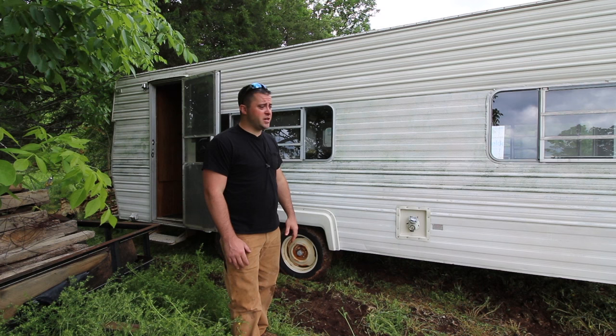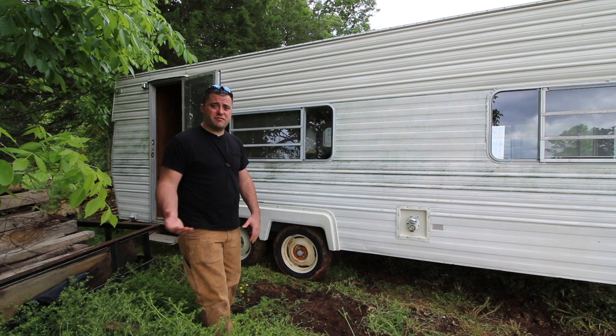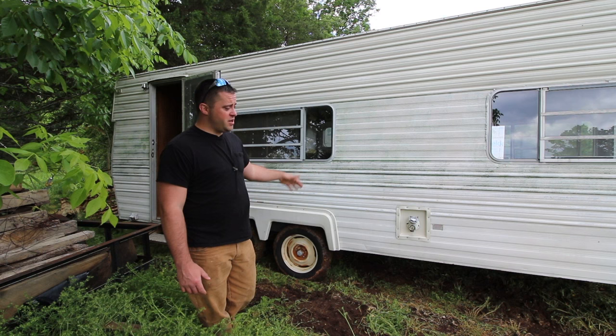I'm hoping to scrap all this metal and recoup all the money I put into it — and hopefully plus some — because I'd like to put new axles on this thing. These axles are going to be underrated for what I want to tow, so I'm going to have to re-weld a lot of stuff onto it.